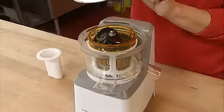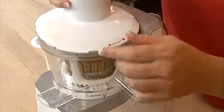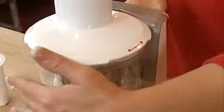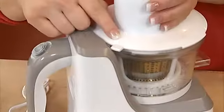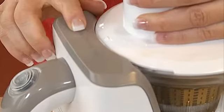Next, install the food chute, again taking care to align the two red dots. Then turn it to the right to lock it. To ensure that it's well locked, check the little arrow here, making sure that the small tab is inside.